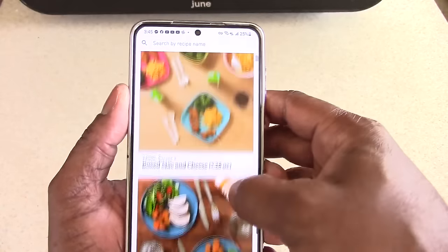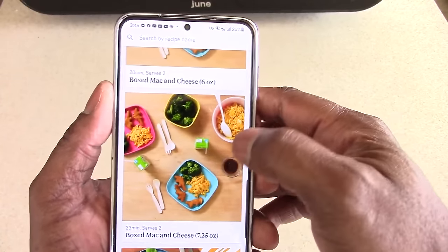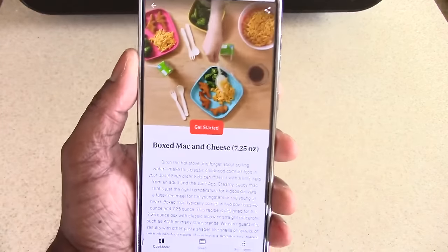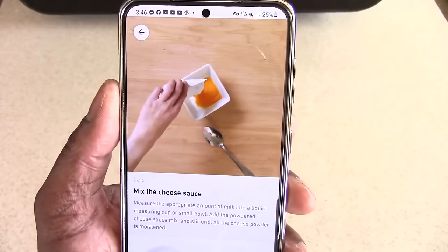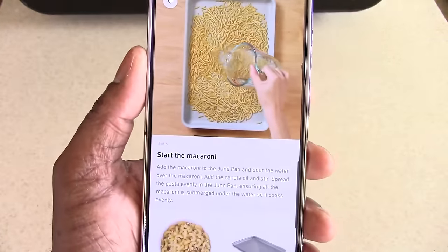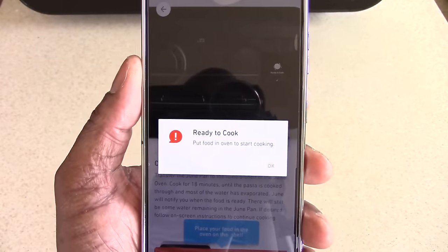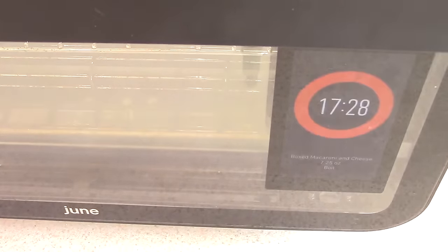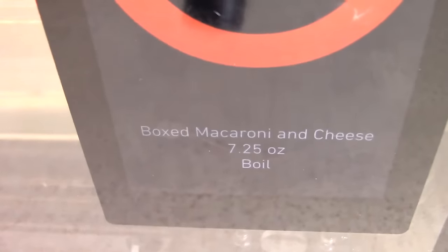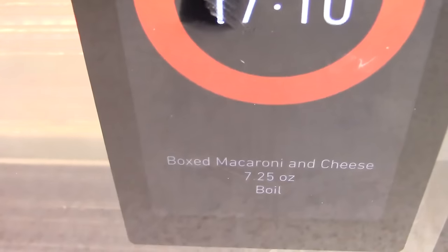I'm going to pick something easy — box mac and cheese. I click it, hit 'Get Started,' and it shows me everything I need to do. Once I hit the check mark it means my food's in there and I don't have to do anything else — it will do it for me. When the time's up, the food's done. I didn't have to know the time, temp, or anything.